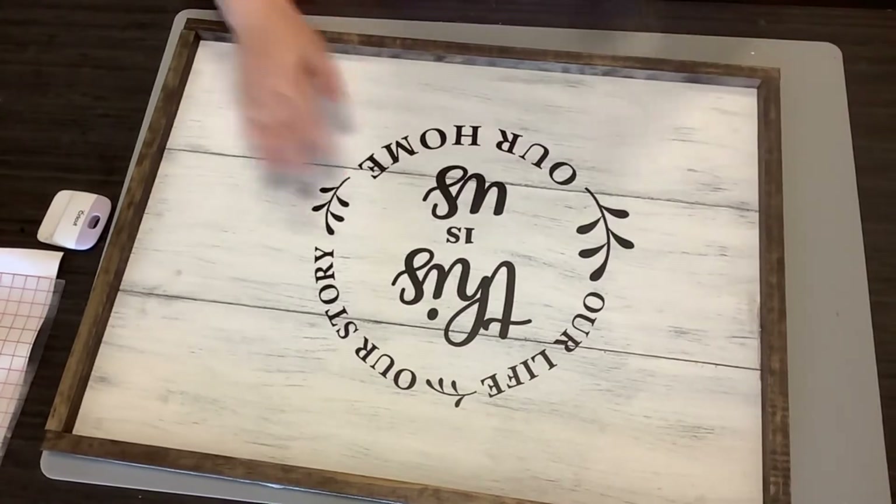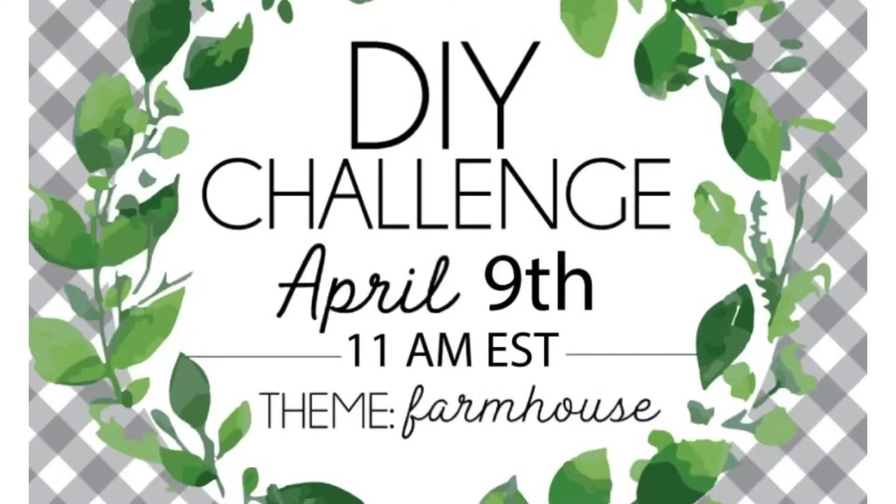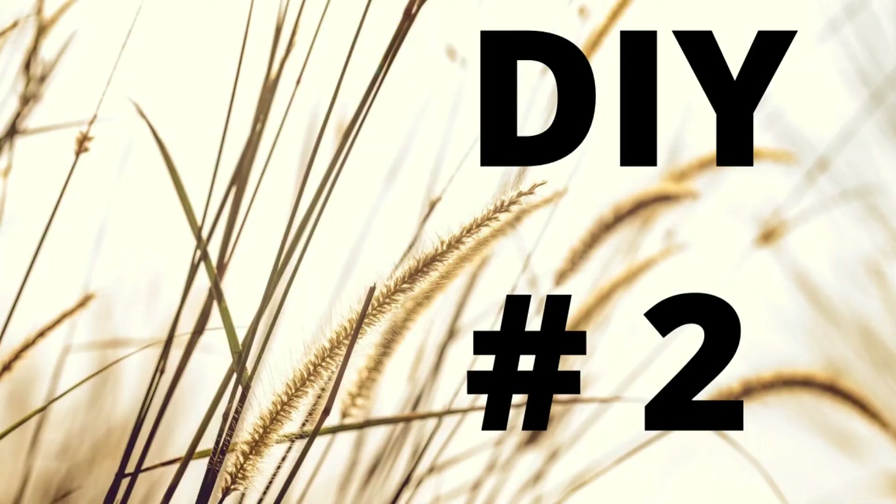And this to me is a high-end sign for a little bit of money. Here's our finished project. Again, today I am part of the DIY challenge on Heidi Sambal's channel and the theme this month is farmhouse. I'm so excited for this. Y'all make sure you go check Heidi's channel out — I'll have her link in the description box.